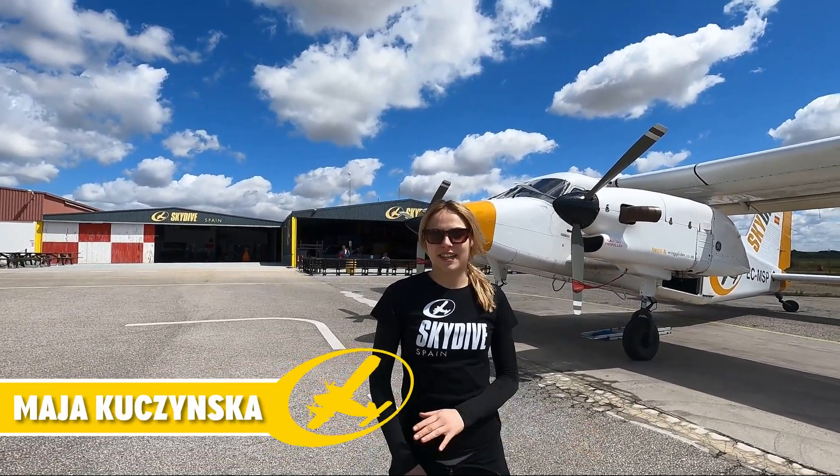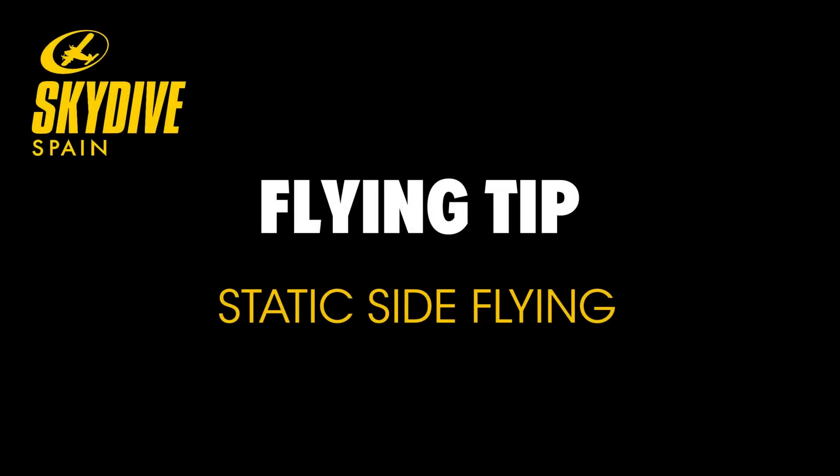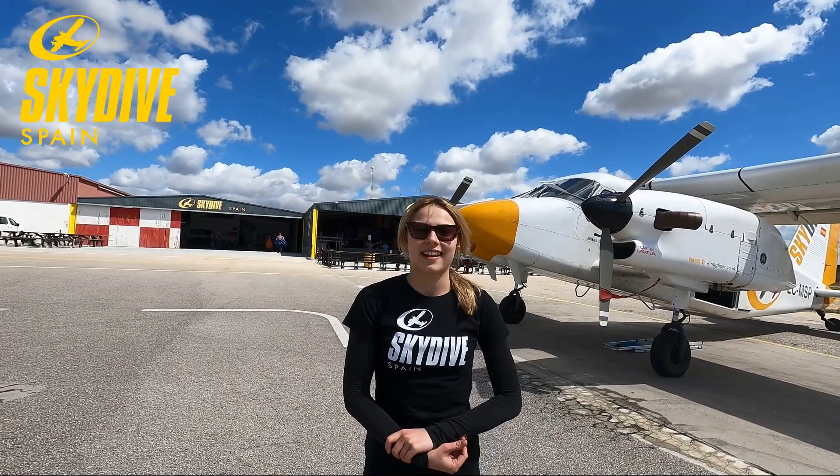Hello, this is Maya. I'm in Skydive Spain and this is your monthly tip. Today we're going to talk about static side flying.